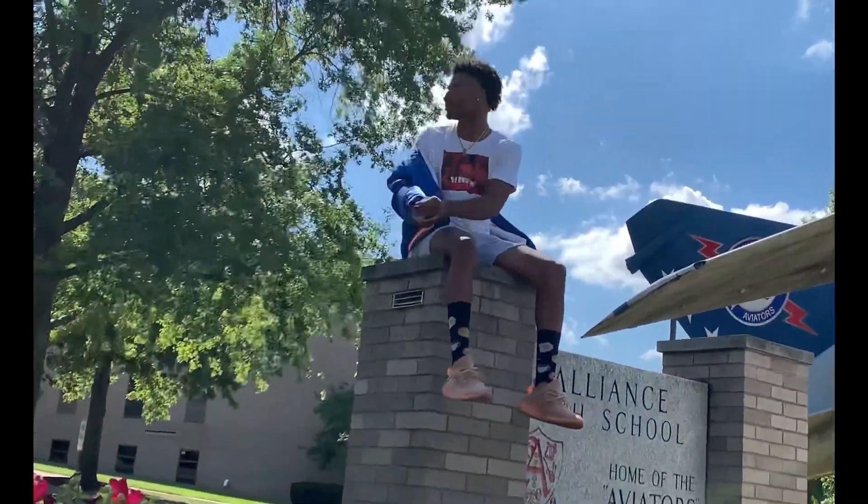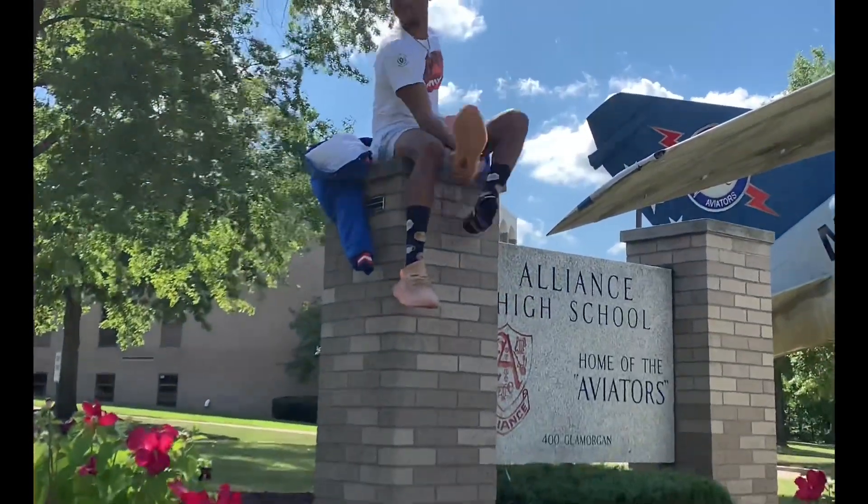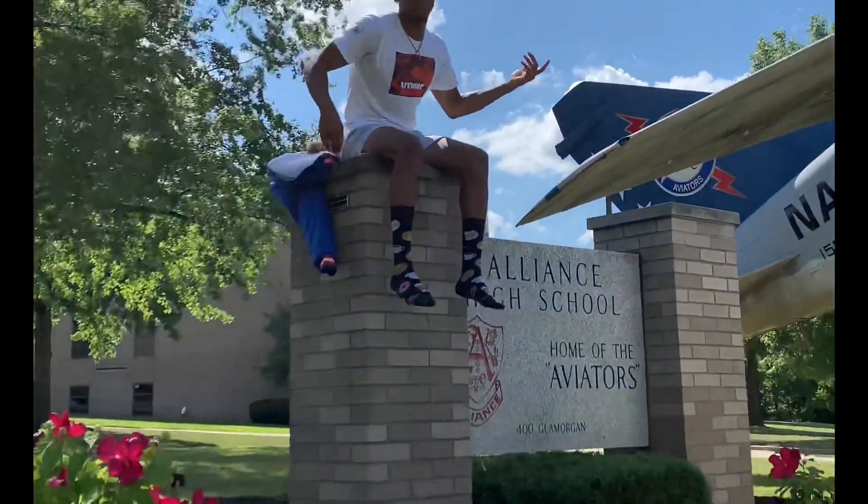I might just leave this stuff here. Y'all should do it — I should leave it here. I'm gonna leave this stuff here. Make sure you follow me on Twitter, Instagram, Facebook — UNIS4L. Y'all know where to find me.